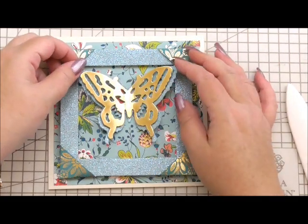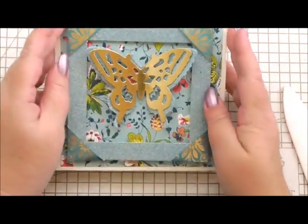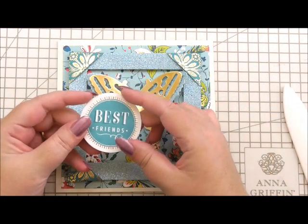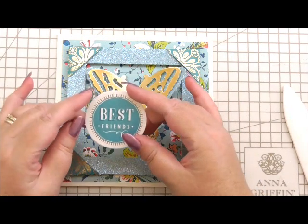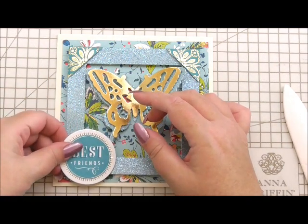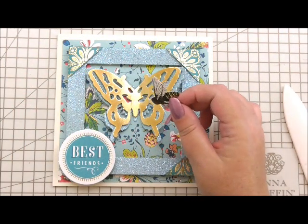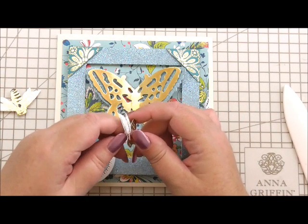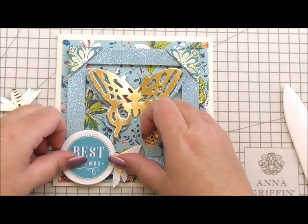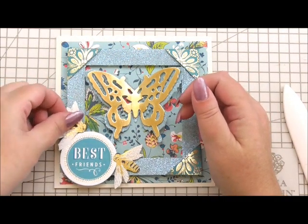Then we're going to pop the butterfly in the center of our card. If you think you might need a little bit more glue, add some, but I think mine will stick nicely. The next thing I've got is from the Charlotte collection — one of the sentiments that says 'best friends'. I've put 3D foam on the back and I'm going to position it in the corner. I've also got two little bee embellishments from the Charlotte collection, and I'm simply going to add the little bees at the side to finish it off.